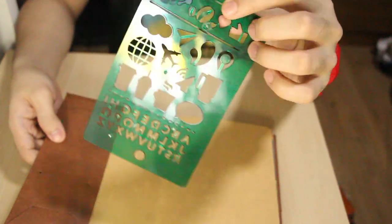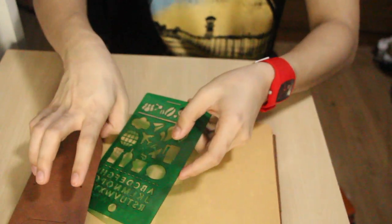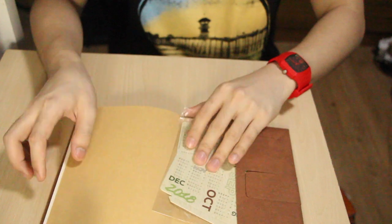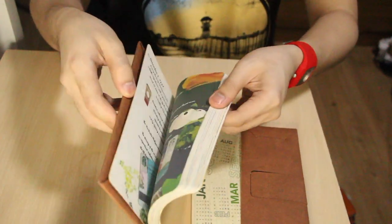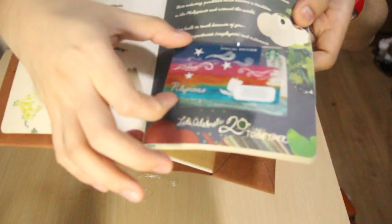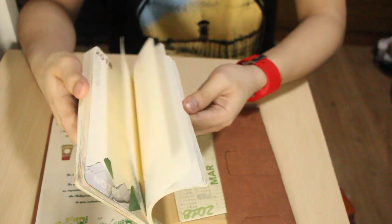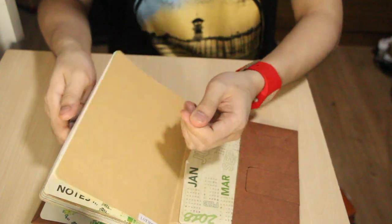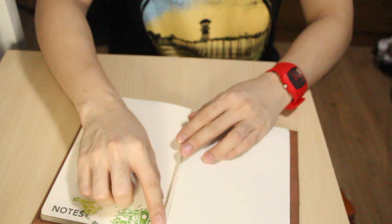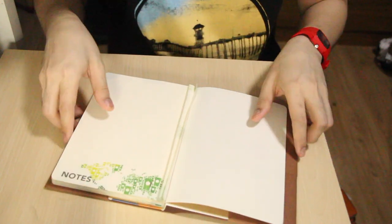This one has a pattern thingy — like you can write something here, parang pattern sya. Actually I didn't use the points on this one, and it has a calendar here. It can turn into a mug actually, but I didn't really use that. I did use the planner though. It also comes with a card but I didn't use it because I prefer other cards. Most of it I've already removed kasi I used it for the freebies.